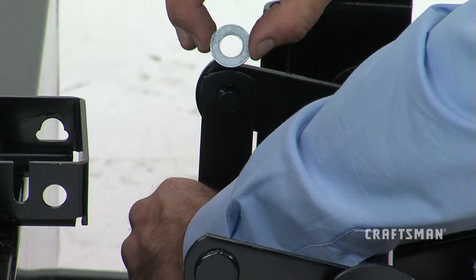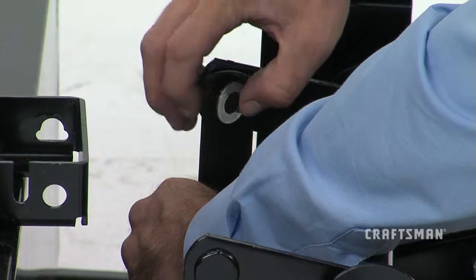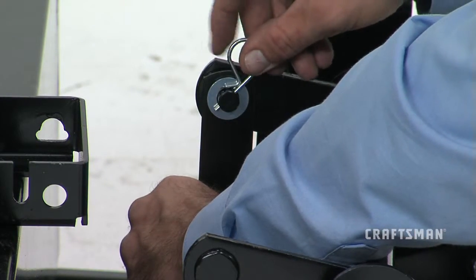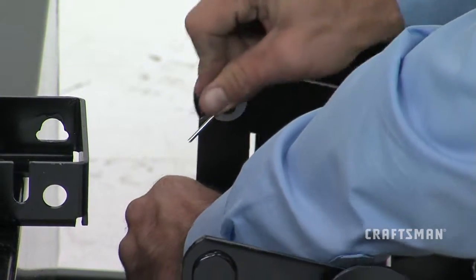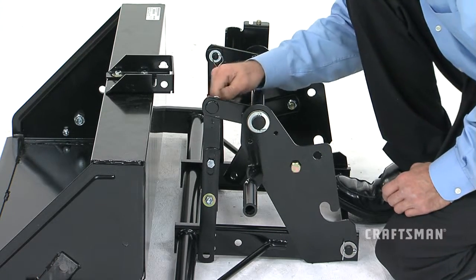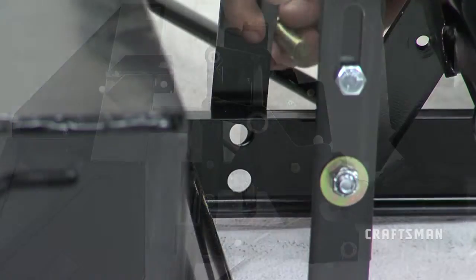Secure the lift straps in position by placing a washer, part GG, onto each mounting pin and inserting a short hairpin cotter, part AA, through the small hole in the mounting pin. With the upper end of the lift strap assembly secure,